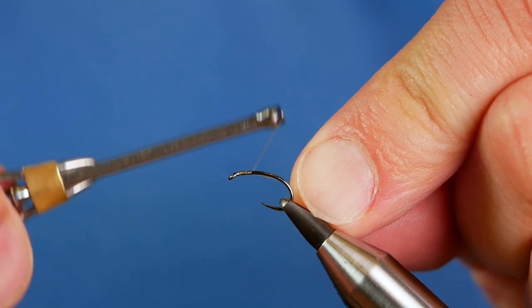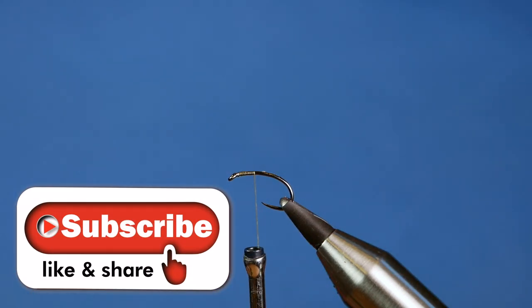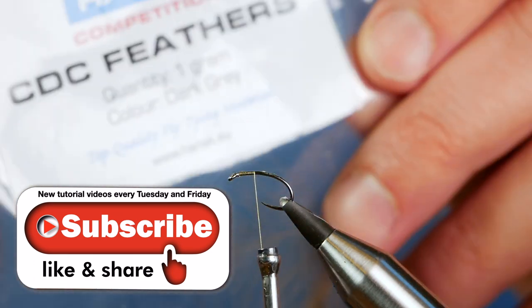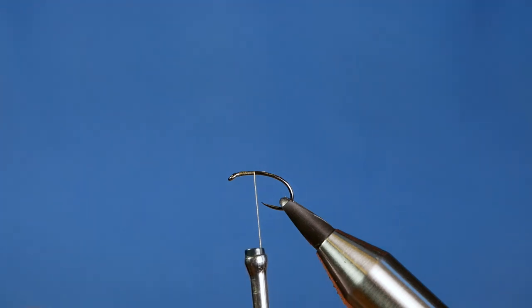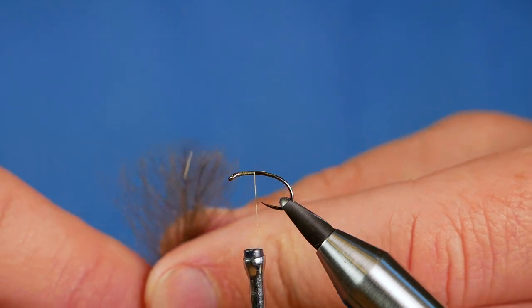A few turns just to get it on and then I can trim away my waste. Next I'm going to add the CDC. I'm using some of the Hanak CDC feather — it's just a natural feather and I've taken two plumes out of the packet, and all I'm going to do is marry up the tips.